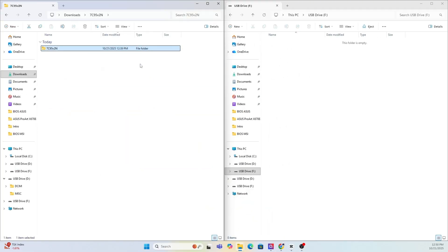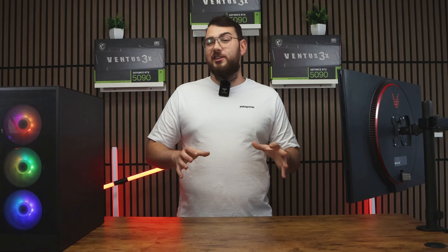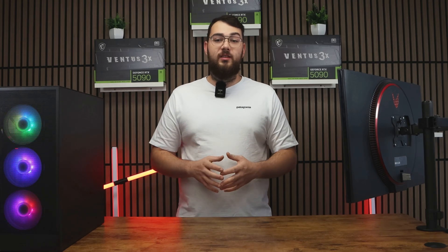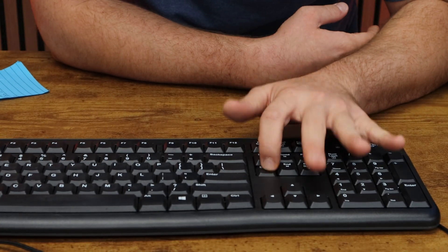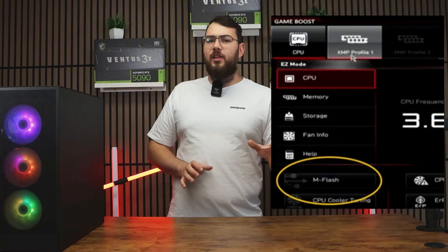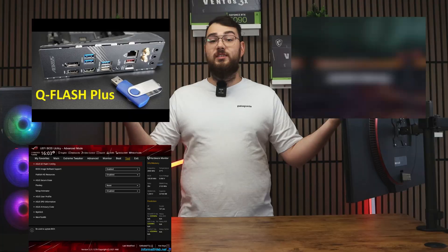After it's done, copy over the extracted MSI BIOS folder into the newly formatted USB drive. Next, restart your PC. As it boots back up, start pressing and spamming the Delete key rapidly until you enter the BIOS.